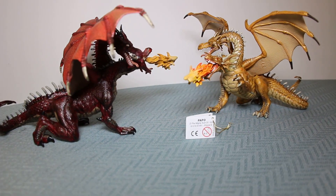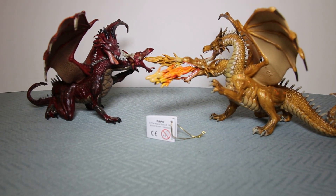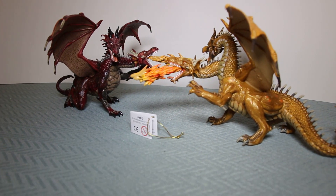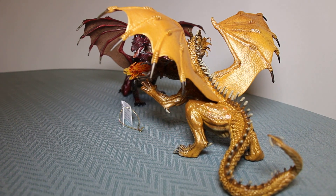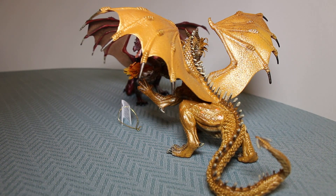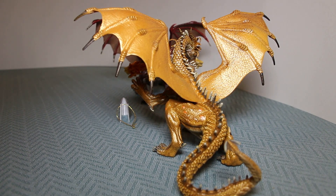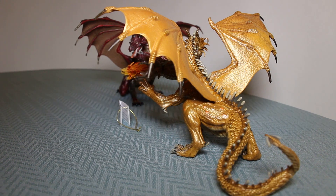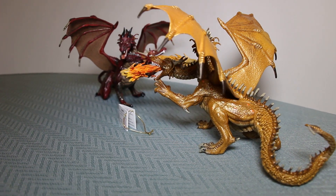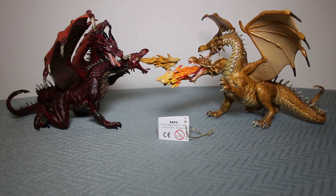The only differences I can remark on are that the flame on the golden dragon is more detailed, and that the back painting of the gold dragon is actually better blended in with the overall color scheme. The wings being golden going into the golden body on the rear is a little bit more blended, a little less obvious where the lines are between the different plastic parts, when compared with the red dragon.